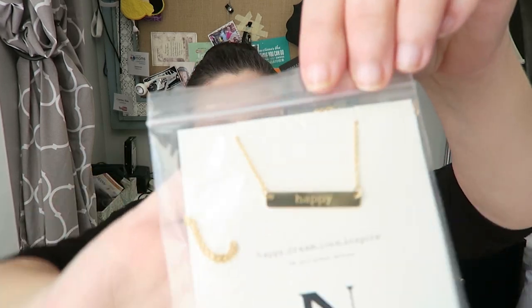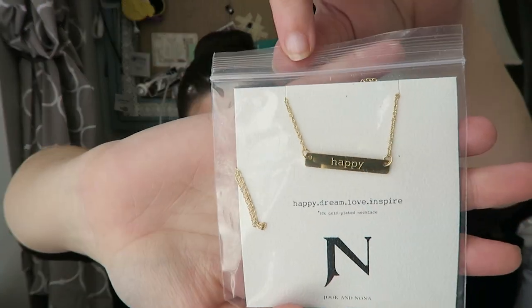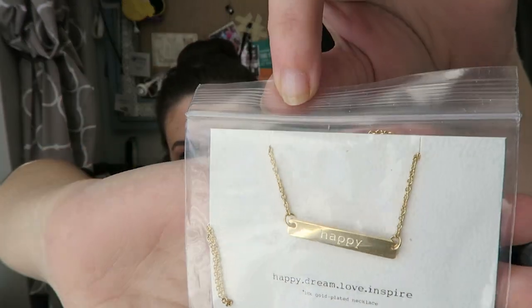This was one you got to customize — they gave us a choice. We got to customize our jewelry and pick from different sayings, and it's from Jook and Nonna. An 18-karat gold plated necklace. I chose mine to say 'Happy.' Can you see it? Happy. I really love it.